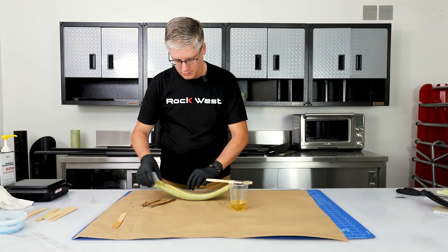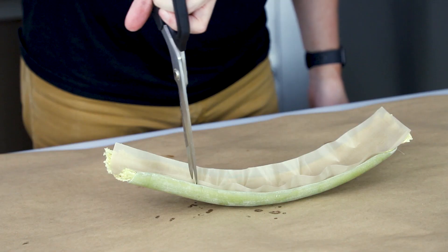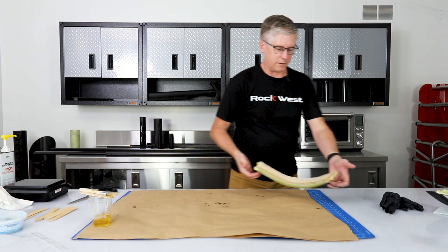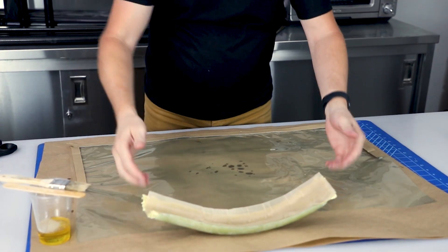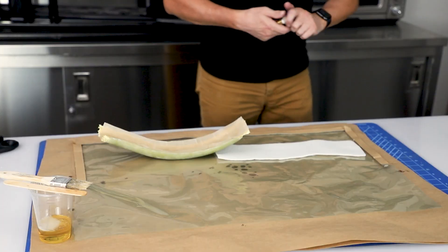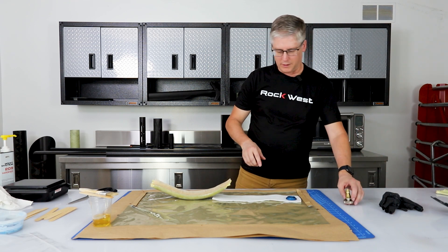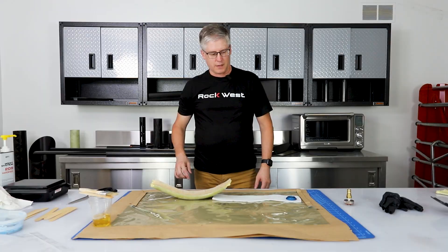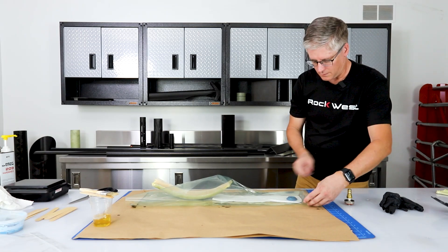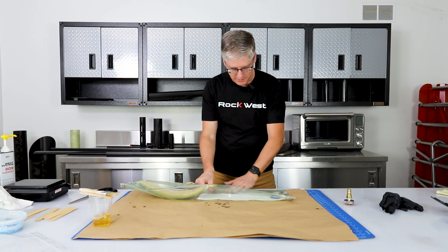I think I'm ready now to apply the vacuum bag. This is where we put our peel ply on — you can snip the peel ply a little bit and that will just help it relax. Now we take our vacuum bag, set our part in here towards this end, put this under here. We need a vacuum port so we'll put this here. Part of the reason we're putting it so far from the part is so that if any resin gets out and into the vacuum it won't reach the vacuum line.